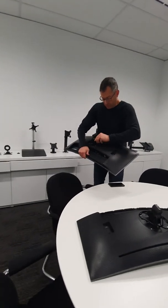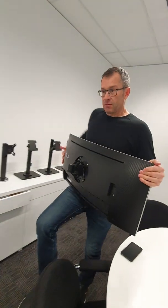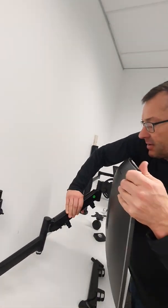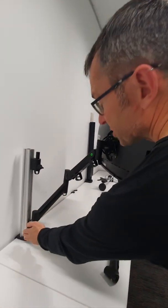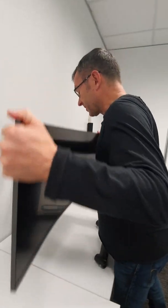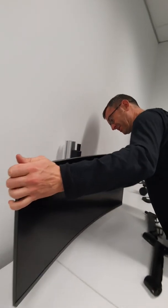With curved monitors they want to be relatively firm because of the curve, and then we place that onto the arm and swing it around. Another important consideration is that the channel clamps are in the front channel, so that avoids clashes when everything is installed and pushed back into place.